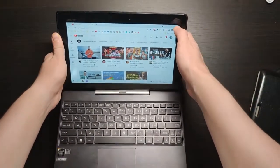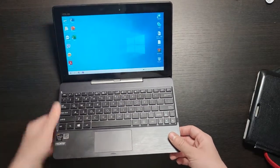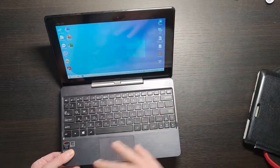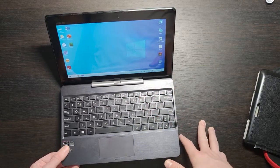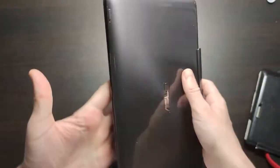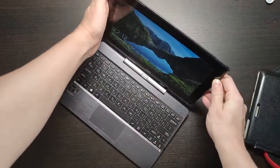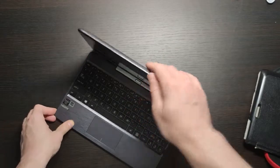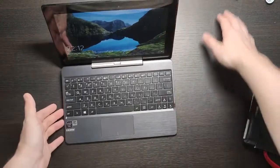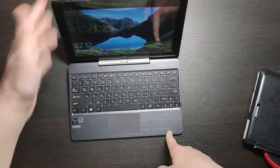For watching movies the tablet is not bad. For using Word, Excel, and PowerPoint it works well. You can calculate formulas in Excel. For games it won't work that well, but you can install some lighter games like Counter-Strike on the lowest graphics. As a compact laptop — to watch movies, listen to music, use it as a tablet, or quickly connect to do some work — it works really, really well. You can open Word, switch to YouTube, and run Windows-only software. As a portable laptop, I really recommend it.